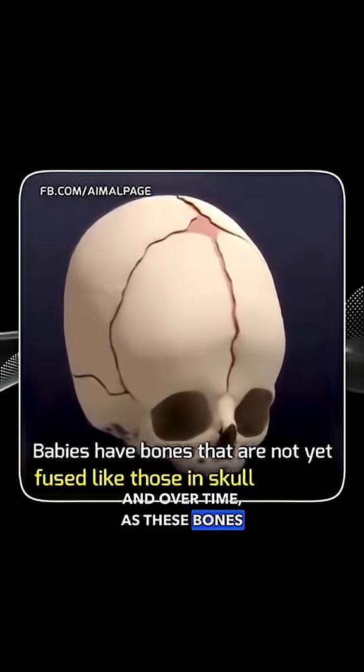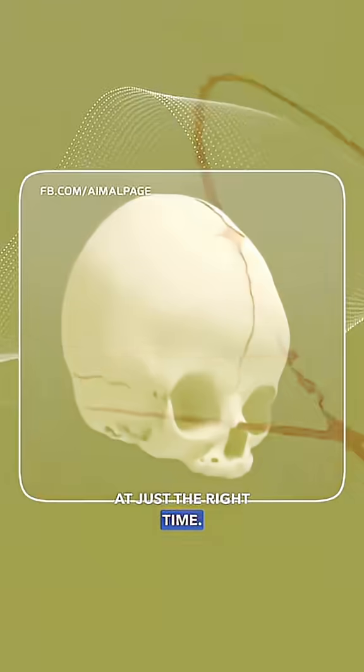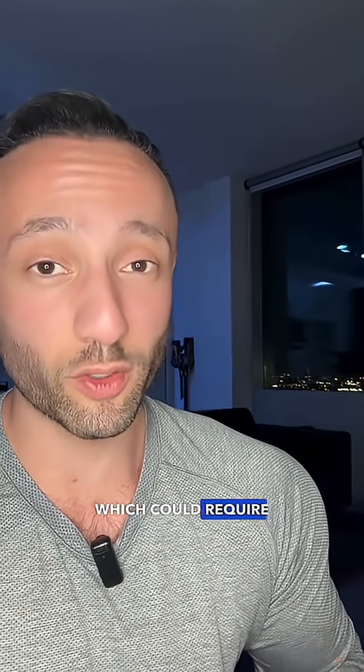Over time, as these bones come together, they will fuse together, but they have to fuse at just the right time. As infants, if these bones fuse together too early, it could result in a head deformity, which could require surgery.